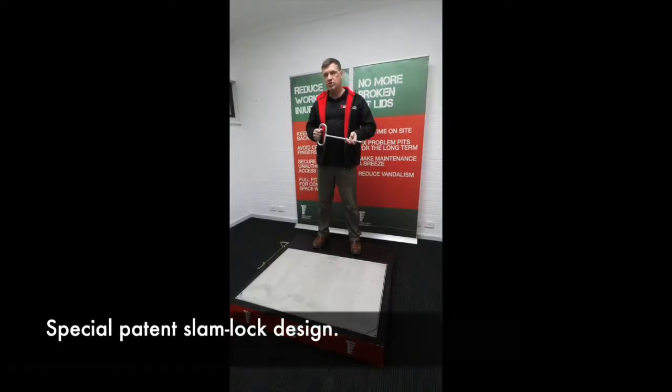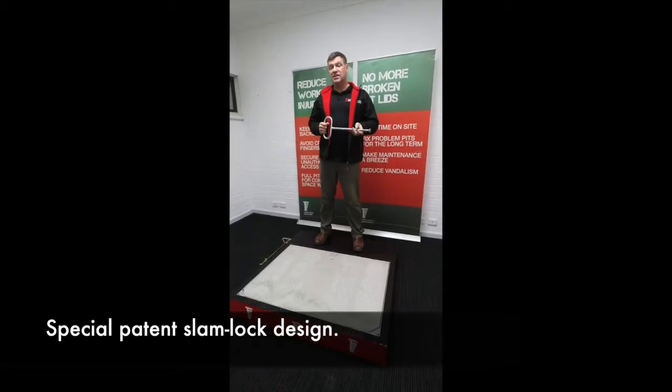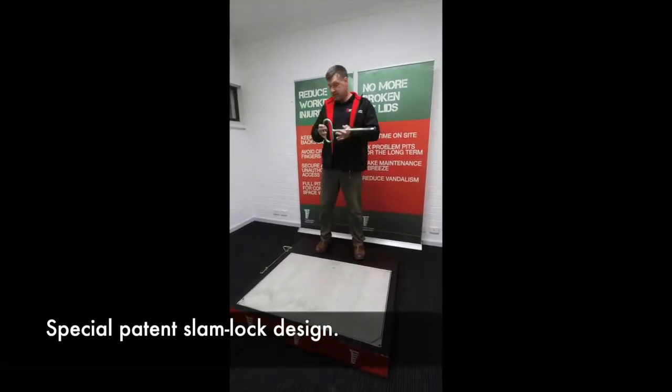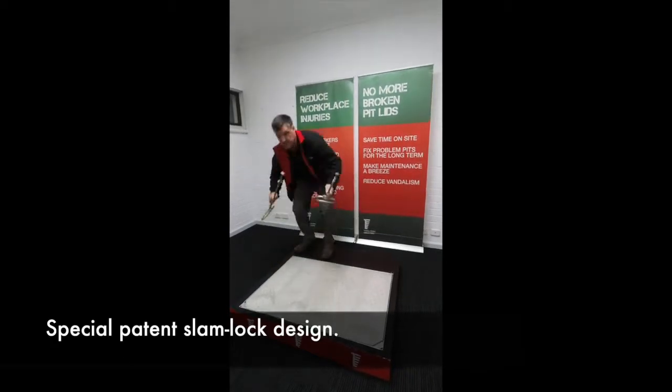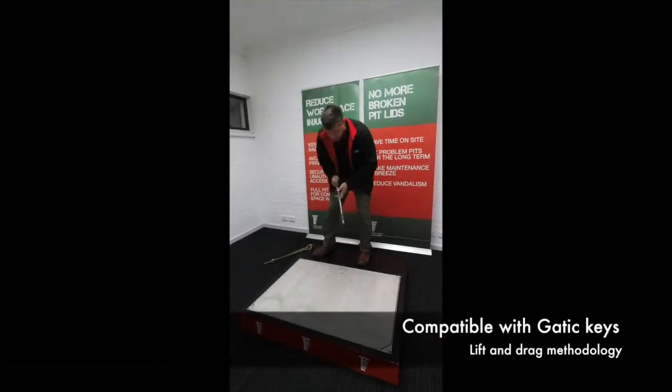TerraFirm's new Endurotech Composite Cover has been designed with a special pavement slant lock. It's now compatible with both Gattic keys and Telstra keys. I'll quickly demonstrate that both of these keys are compatible.